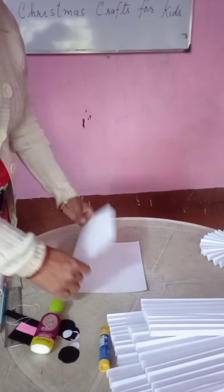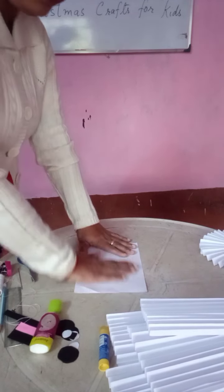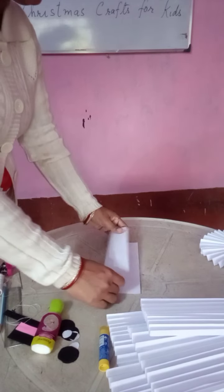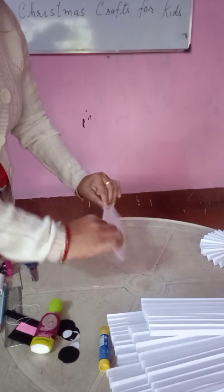So you see, I have taken a paper like this. You have to fold it — first you have to fold this paper in this way. In this way you have to fold it.